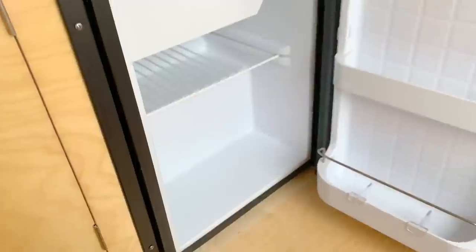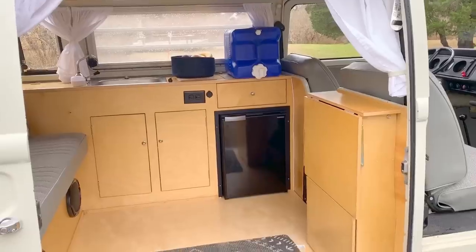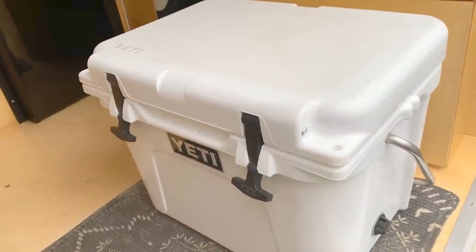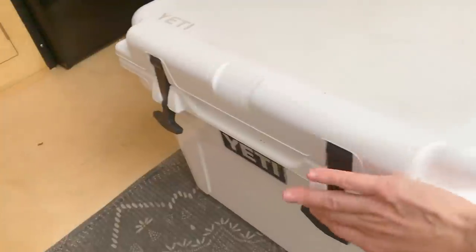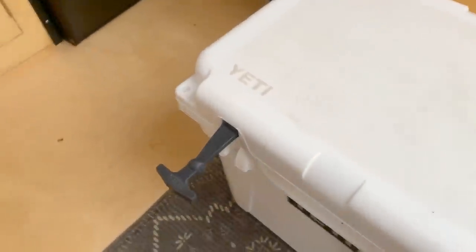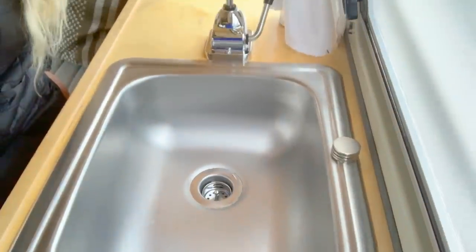For cold food storage we have a fridge that runs off the solar. It's a bit small — we made that decision when thinking about the interior layout. In a VW bus the fridge or icebox is often where that narrow cabinet is, but we wanted a more open floor plan, so we put the fridge in the main cabinet area. We supplement that with our Yeti — the smallest size, but it holds a surprising amount and keeps things cold for a really long time. We typically get about five days out of our ice, filling the bottom with ice and piling everything on top.